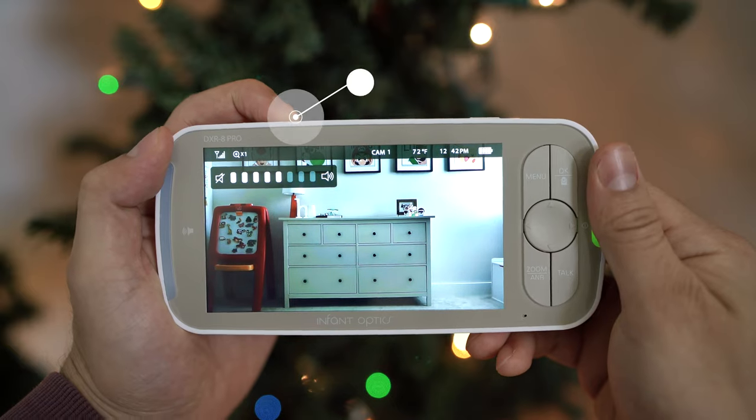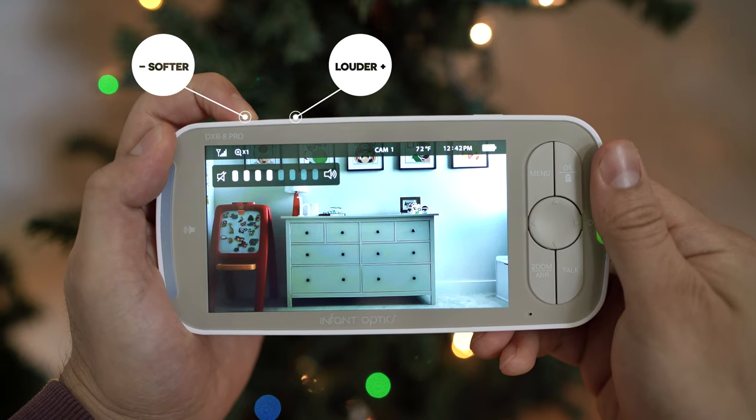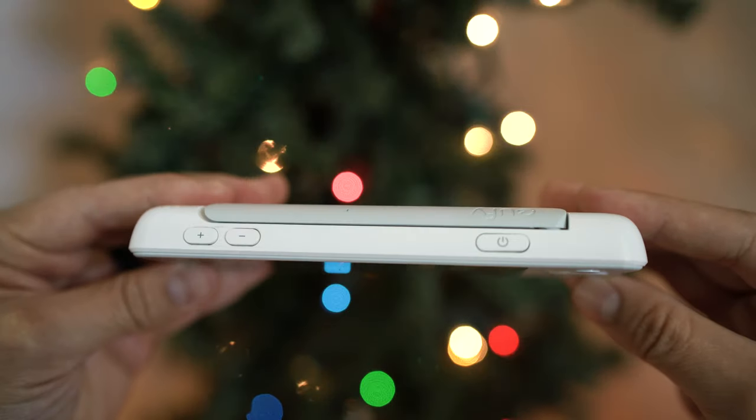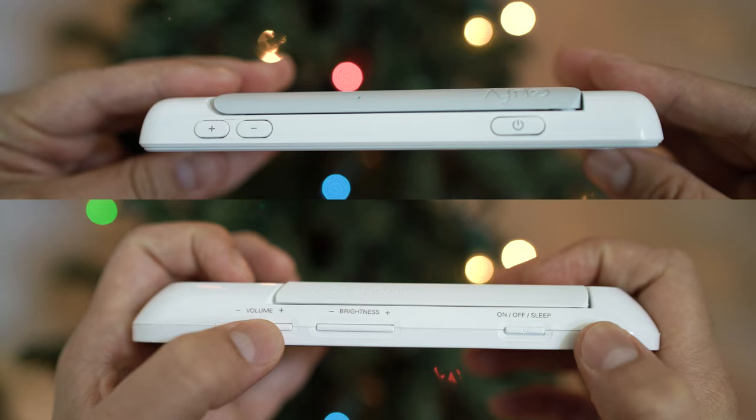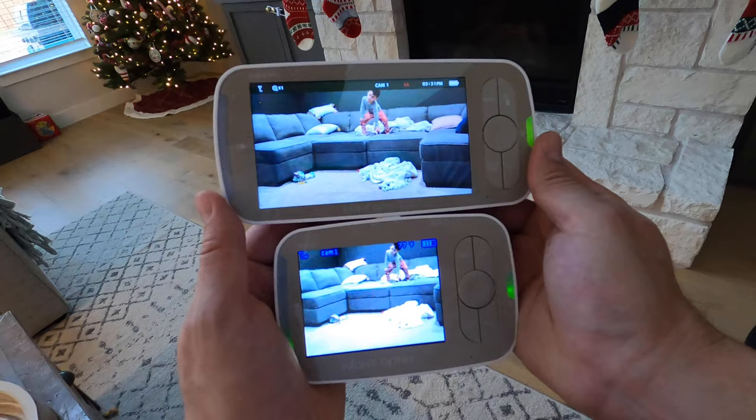One thing that always bugged me about the Eufy Space View is the volume button — intuitively you want to go one way to make it louder and the other to make it softer, but Eufy always had those buttons flipped, which I never got used to. So thanks to Infant Optics for getting that right. Overall, this is a great parent unit with nothing really to complain about. The last thing to highlight is the increased signal range, which can now go up to 1,000 feet compared to the 700 feet of its predecessor — that's a good jump.